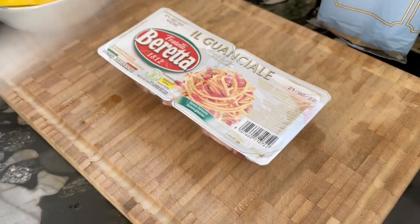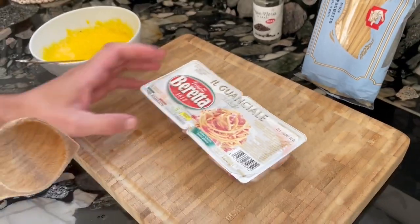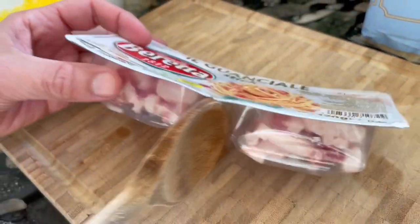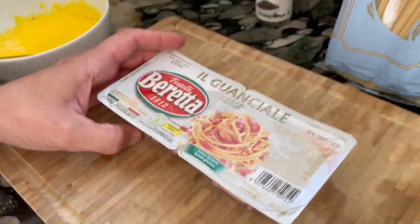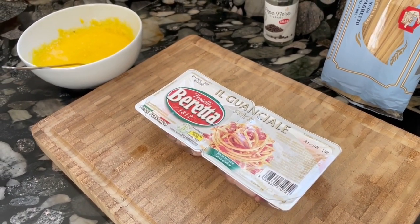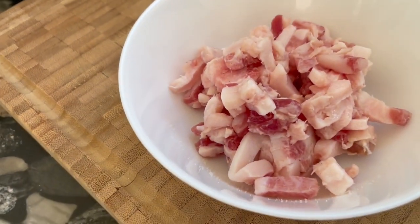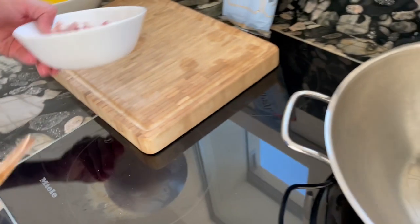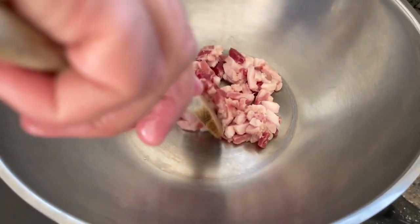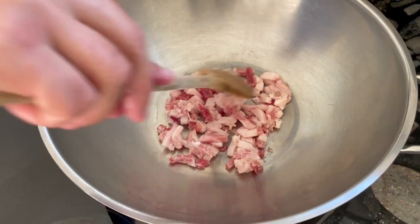Next step is we will fry this guanciale in this pan or wok. Importantly, you don't add any oil or anything, because this guanciale already has a lot of fat and the grease will come out once we fry it — we'll do it nice and crispy. We have about 120 grams of guanciale, the pork meat from the cheeks — really, really delicious. This will take about 15 minutes until it's nice and crispy, so I will wait a little bit and then start boiling the water for the spaghetti.